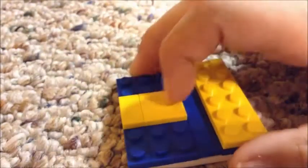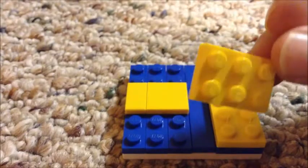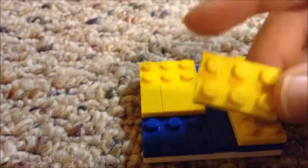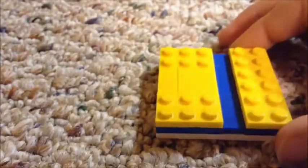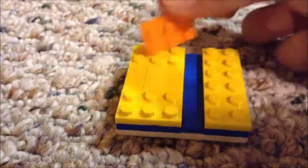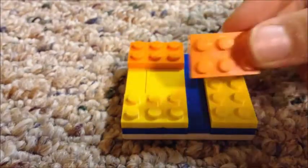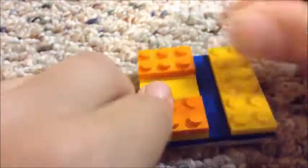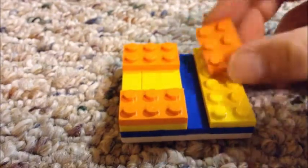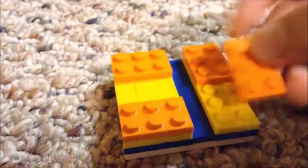They're both flat. Then you're going to take a two by three and place it right there — same for the other side, right there. Now you're going to take a two by three in orange this time, put it on that side again, and then put another two by three right there. Take another two by three, place it on that side, then one more and place it on the other side.